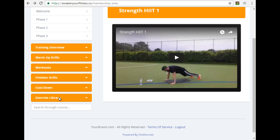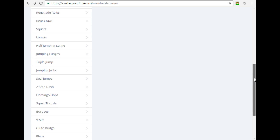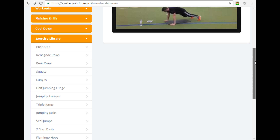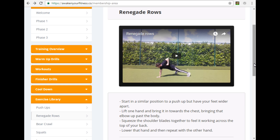As well as your finisher drills, I've got a complete exercise library for you with all your exercises lined up. If you click on any of them it will take you to a video where I'll talk you through how to do it and give you a quick guide on how to get the proper technique. This is obviously important — I don't want anybody getting injured or doing it wrong. I'll show you how to get the most effect from each exercise and therefore get the best possible results.